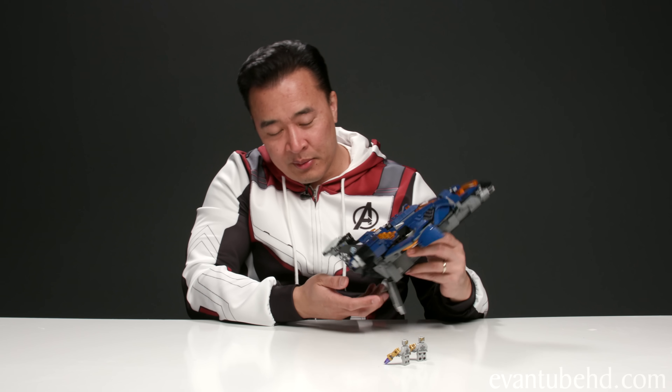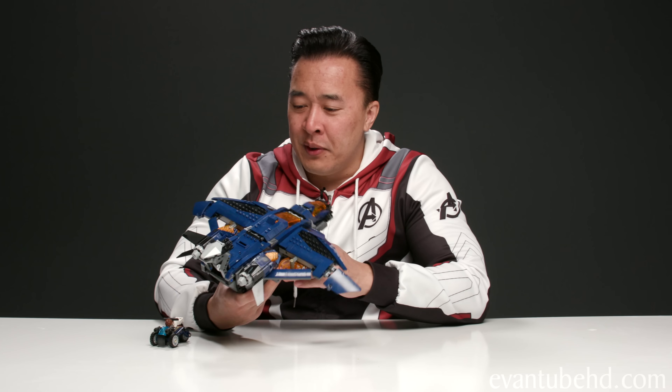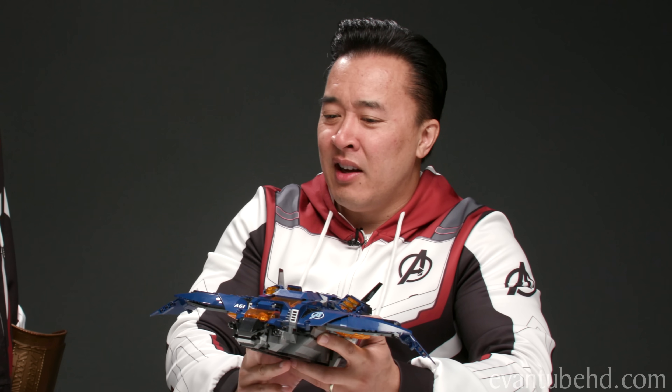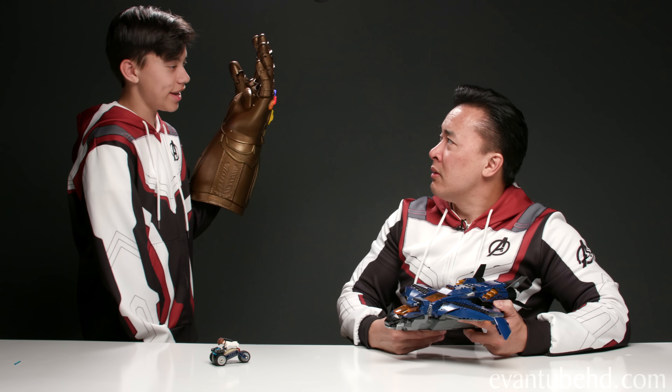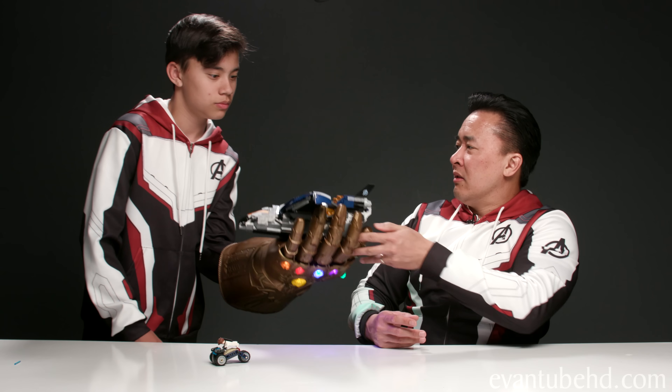So there you go guys — that was a look at the Avengers Ultimate Quinjet. I had a lot of fun building this. You guys are no match for the Ultimate Quinjet! 'Hand it over.' 'No way, I built it, I'm going to keep this one.' 'I said hand it over.' 'Okay here, boss.' Well at least I have you little guy.